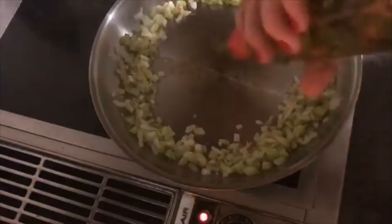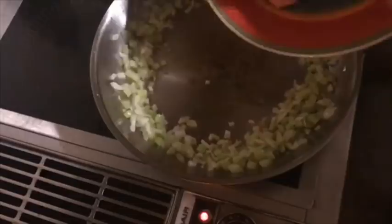Now we're going to start cooking up the meat. We're going to put a little more olive oil in the center and put the turkey sausage in.